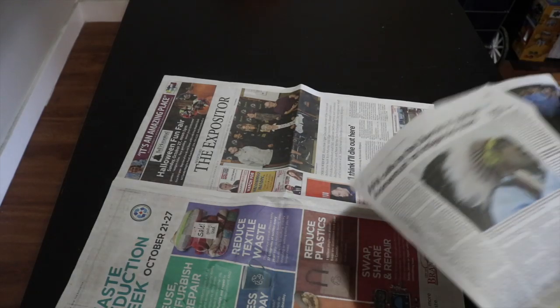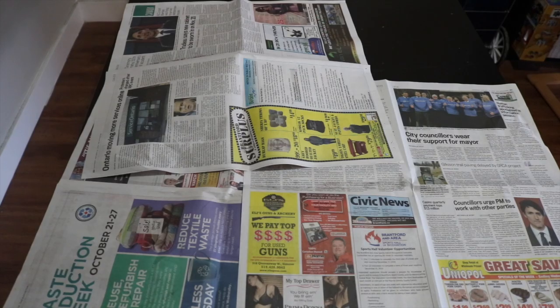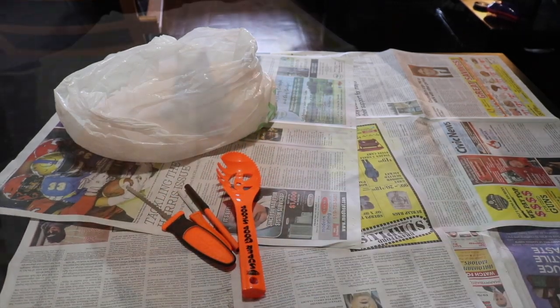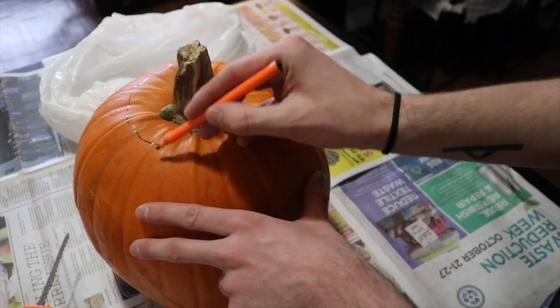Pumpkin carving is probably my favorite thing to do during the Halloween season. It's easy, it's innocent, it reminds me of my childhood, and not to mention, it's a relatively cheap thing to do during this time of the year. A pumpkin really doesn't cost that much, and neither do the tools you need to actually carve it.